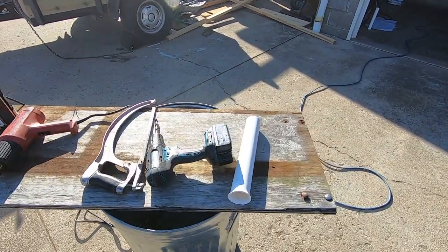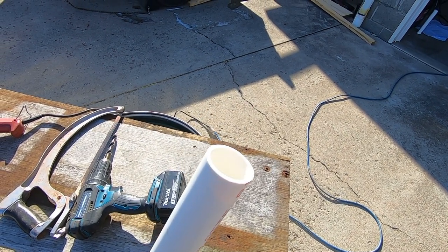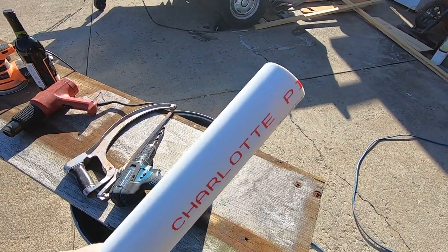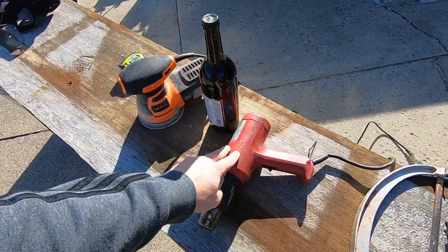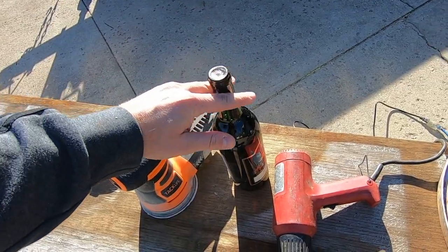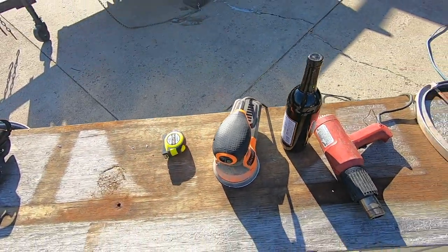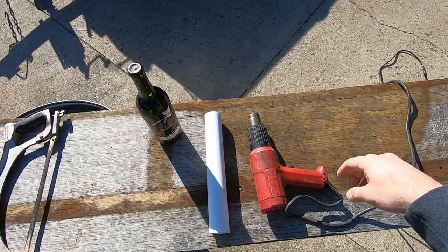You need a few tools and materials. First, you're going to need an inch and a half piece of PVC pipe — I've cut these out to a foot each, and you can buy a 10-foot piece of pipe for six bucks at Lowe's. You need a drill with a half-inch drill bit, a hacksaw, a heat gun, some type of bottle — doesn't have to be a wine bottle, what we're looking for is the flare. You also need an orbital sander, a tape measure, and a vice to hold the PVC pipe when cutting.